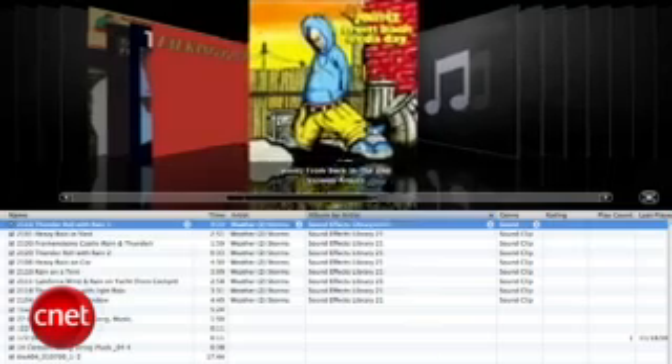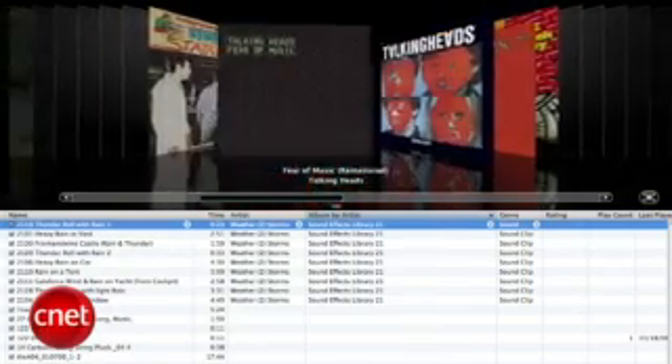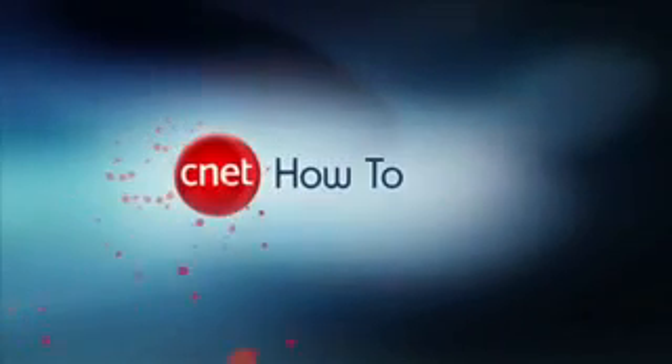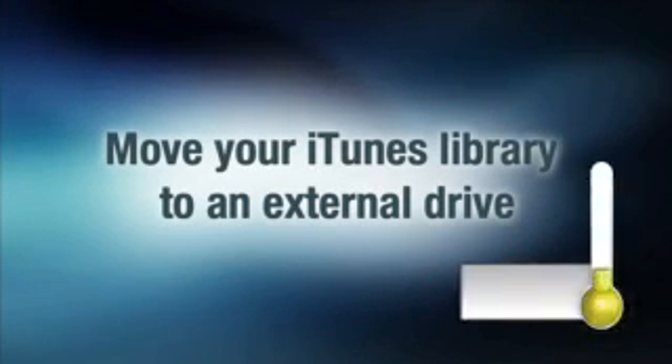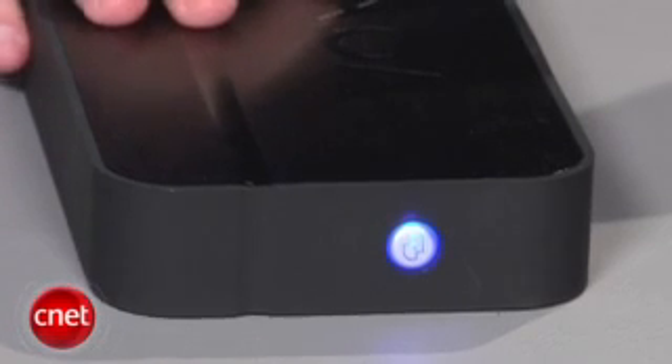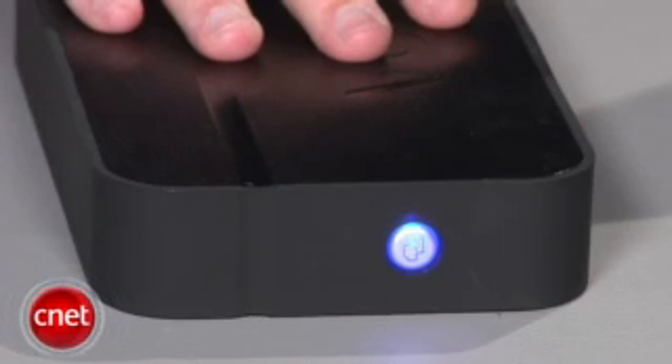Is your iTunes media library hogging up too much space on your computer? I'm Donald Bell, and I'm here to show you how to run your iTunes library from an external hard drive. If you have a massive iTunes library filled with gigs and gigs of music, movies, and podcasts, it's not a bad idea to offload that content to a separate external or internal hard drive.